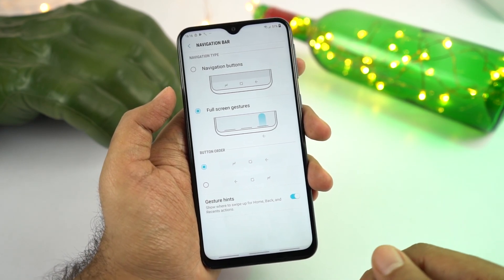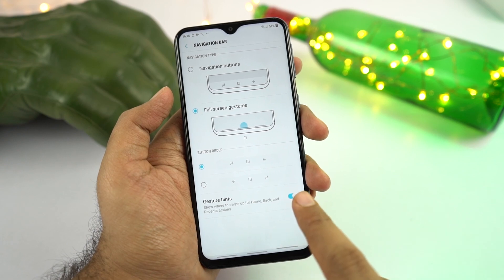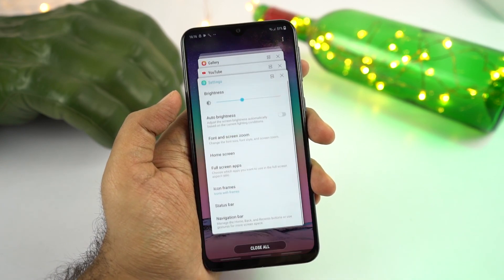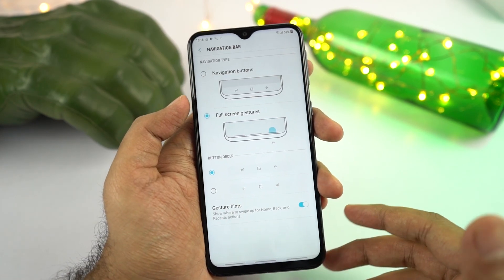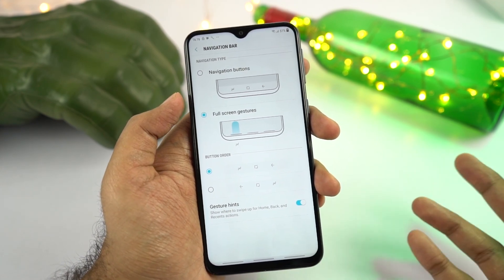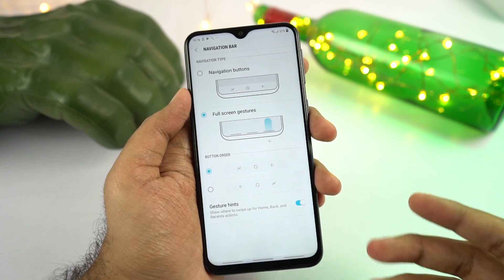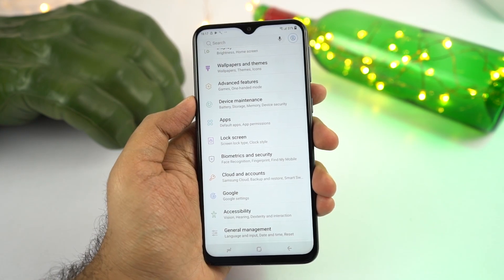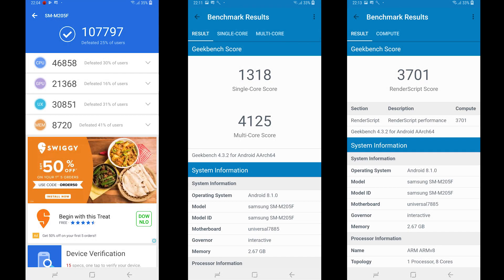You also have navigation gestures. If you don't like the on-screen buttons, go to Display settings, select Navigation Bar, and select the second option — Full Screen Gestures. Swipe up from the right side to go back, swipe from the center for home, and swipe from the left side for recent apps. These are not the most intuitive gestures but give a more immersive experience. Before concluding, here are the Antutu and Geekbench scores.